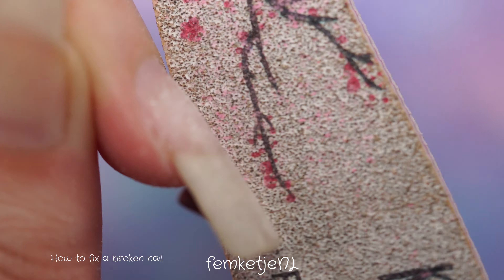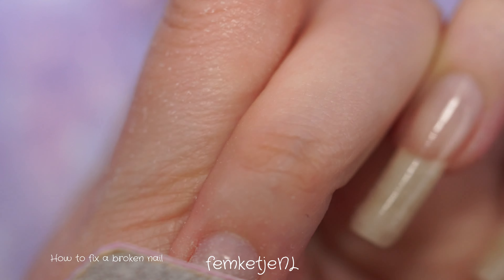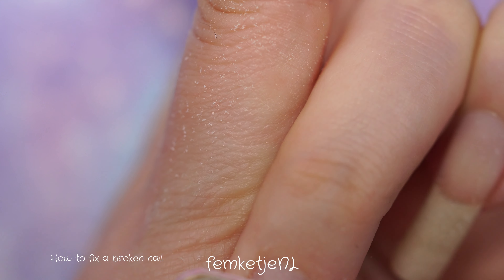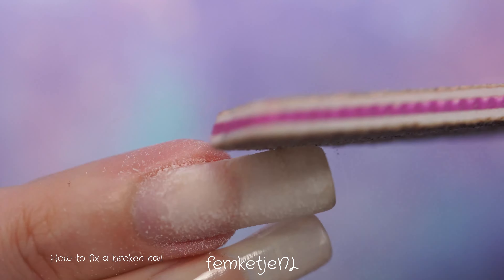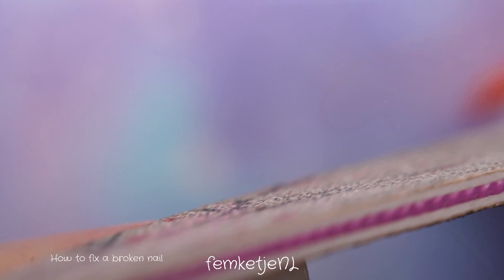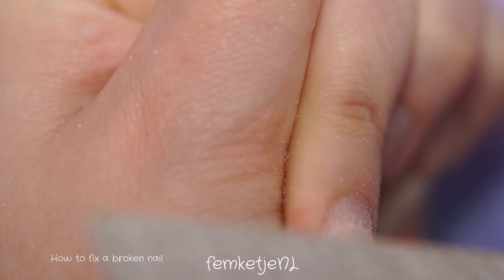First I'm using my 100/100 grit file to get rid of the old gel polish, or at least the top coat layer. I'm not going to soak off the old gel polish, just filing it off mostly. Make sure not to really touch the natural nail plate with such a rough file — it's just to get rid of the bulk of the old gel polish. Don't worry if you accidentally touch it, just be really gentle.